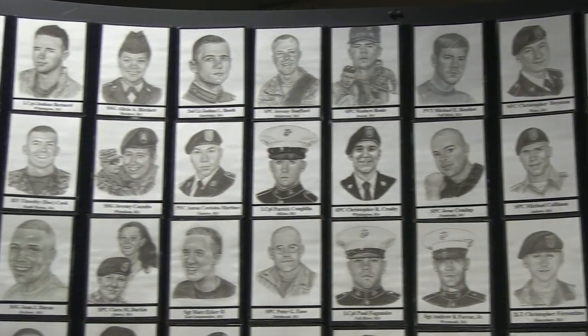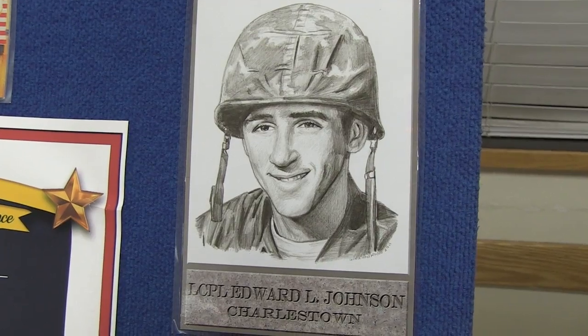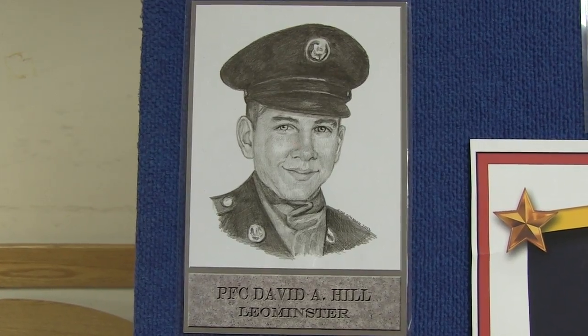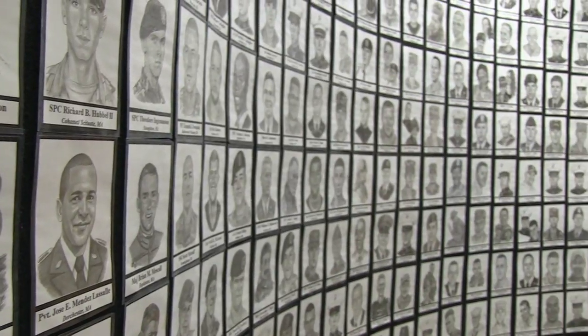With hundreds of faces on display on the wall, I asked Gina how long it takes her to draw each portrait. I can do them quickly. I'm lucky to have so many people that help me now — they will supply me with pictures. Sometimes it's last minute and they want it before the service, and I've overnighted it. Within an hour I can usually sketch out a picture.